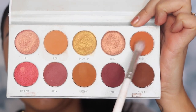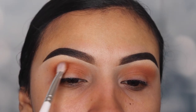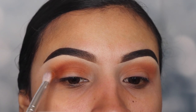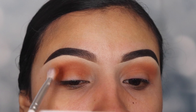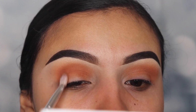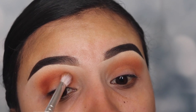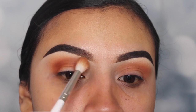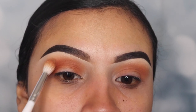I'm gonna be using the shade Alert and I'm gonna use a smaller fluffy brush so that I can get deeper into my crease. I'm gonna be bringing this over all the way to the inner corner and the outer V area of my eye. I'm only gonna be grabbing small amounts of the eyeshadow and slowly building up the shade so it gets darker. Then I'm going in with the previous fluffy brush to blend these two shades together and get this as smoky as possible.